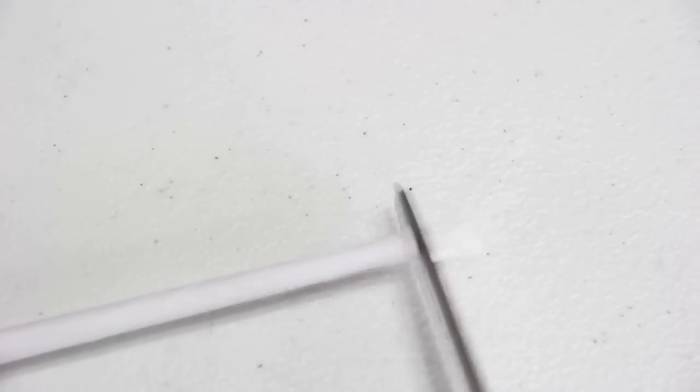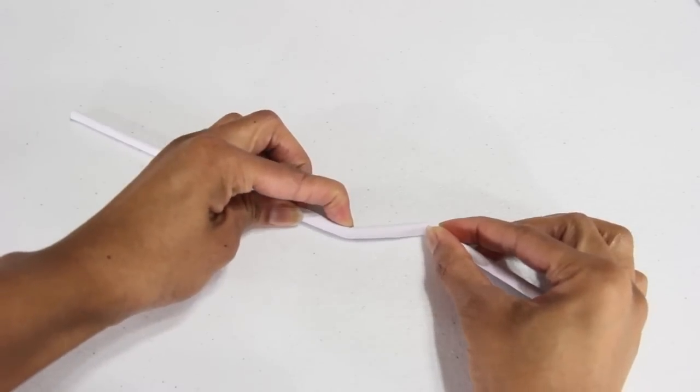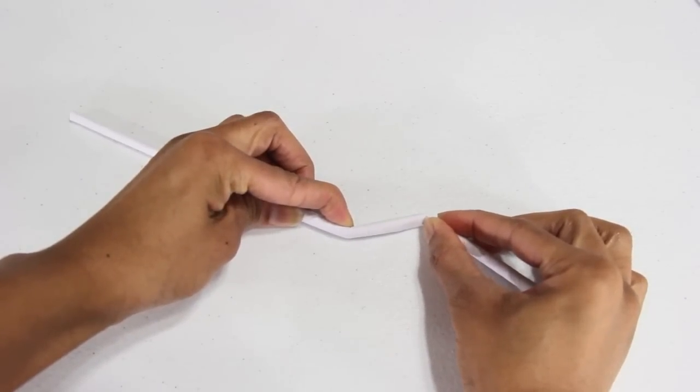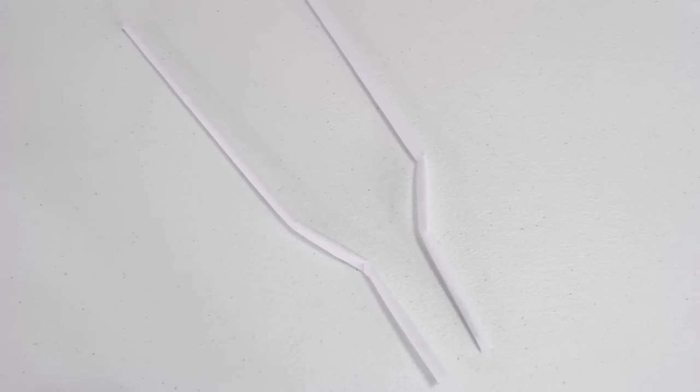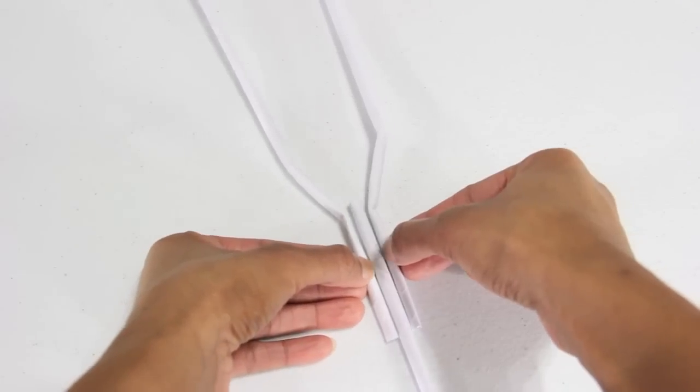I cut off the tip. I bend it slightly about three inches from the bottom, and then I bend it again about an inch and a half in the opposite direction. I repeat until I have two. I cut another tube that's about five and a quarter inches long and glue them together.